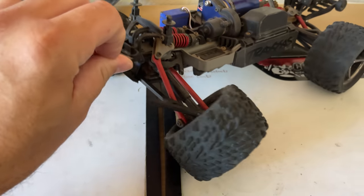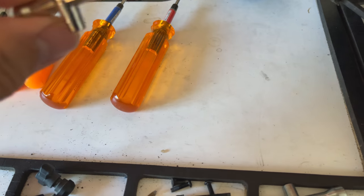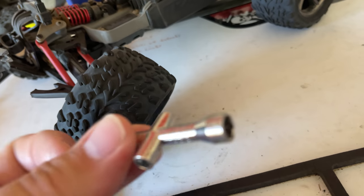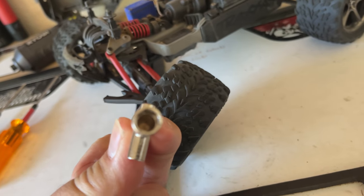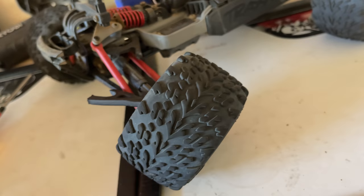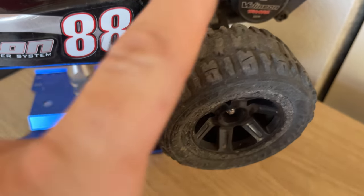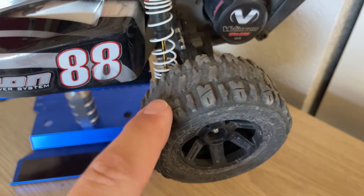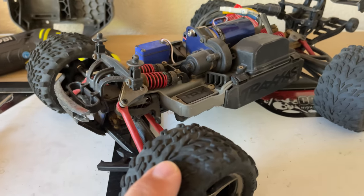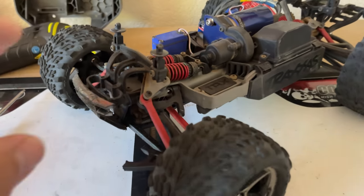Let's go ahead and jump right into this. The tools you're going to need: the 2.0 millimeter hex, and a tool to take off those wheel nuts — on the mini you have to have a pretty thin size socket to get those off. I'm going to be putting the Trenchers from the Bandit on the mini e-revo; I think that's going to give a little bit more height and a little bit more traction. Also got some picks just in case we need them.